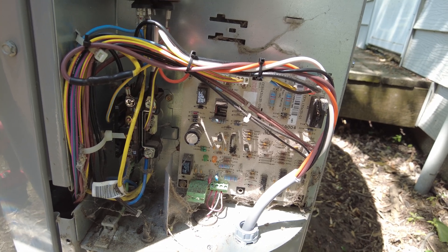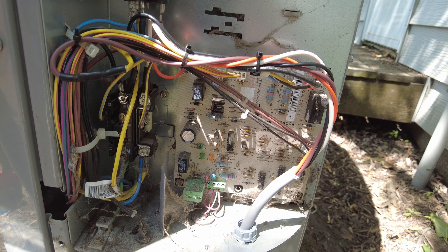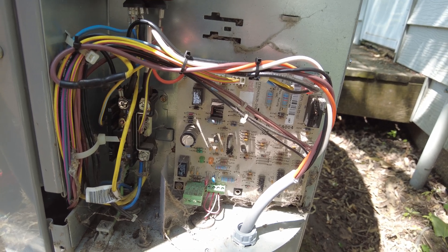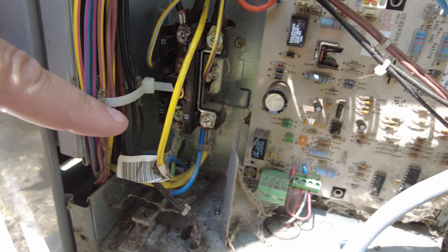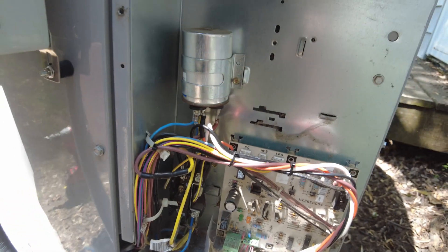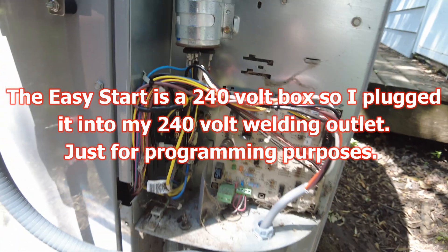In their generic instructions they mention that if you see a printed circuit board with LED lights and a wiring diagram explaining blinking LEDs, that's likely a compressor monitoring system. You can still install the Easy Start, but you need to follow extra instructions: connect the Easy Start box to direct power on the live side of the contactor. Instead of doing that on the contactor itself, I just put an electrical plug on the white and black wires and plugged it into the welding outlet in my garage to power up the box, and that worked fine.